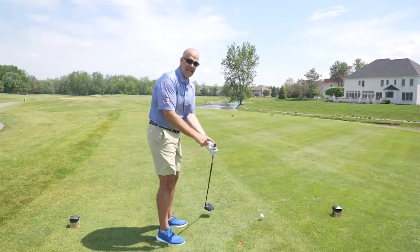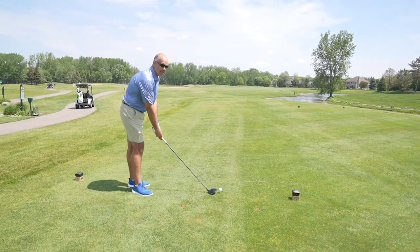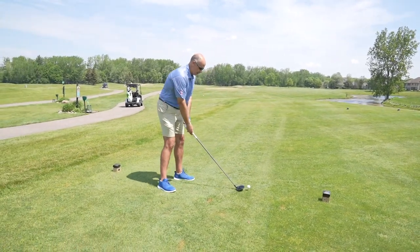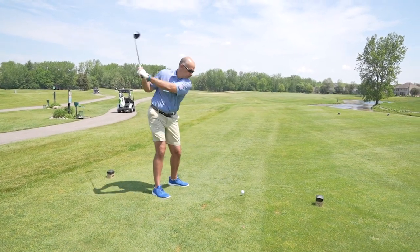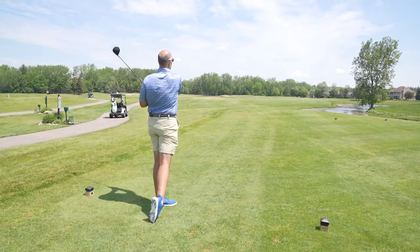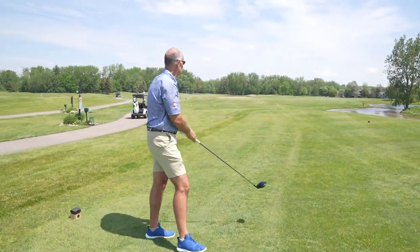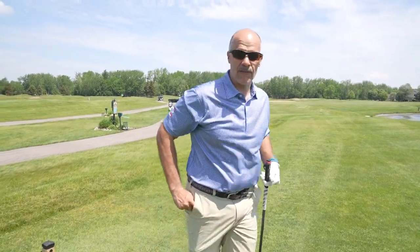I have the tag already in the handle of the driver, and ShotScope is already going to record everything that happens from here on. Alright, we got one in the fairway! Now let's go grab another club with a different tag in it and see how ShotScope marks our progress.